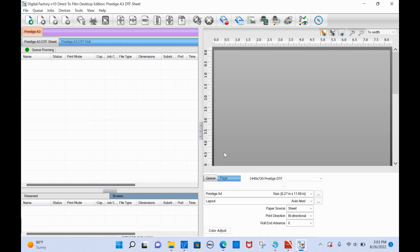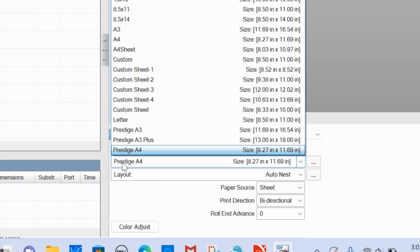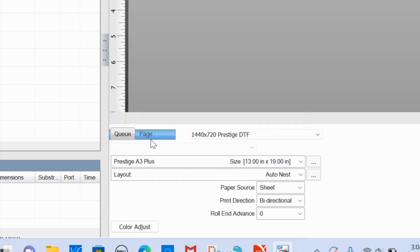Once you're in the queue, make sure you have the correct paper size selected. If you have a Prestige A3 Plus and you're printing on 13 by 9, select that. If you're printing on a smaller A4 paper, click the Prestige A4 option. There are various options here - you can see 13 by 9 listed in multiple places, but make sure you pick the Prestige-branded one, as those account for the correct margins.